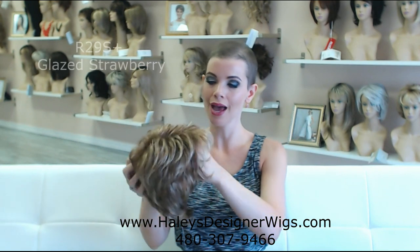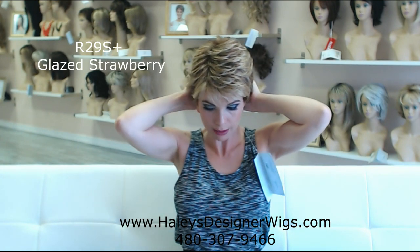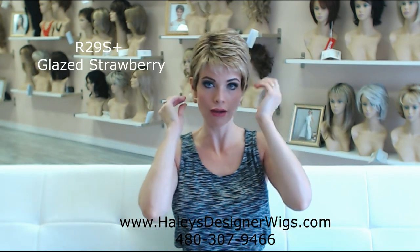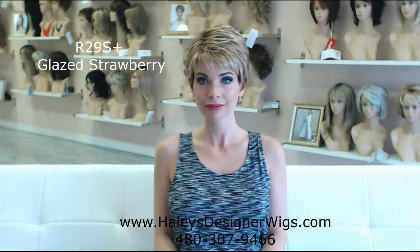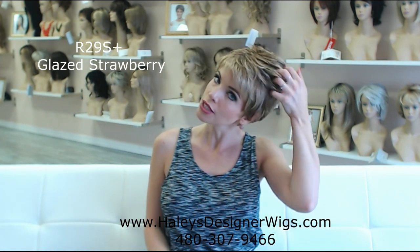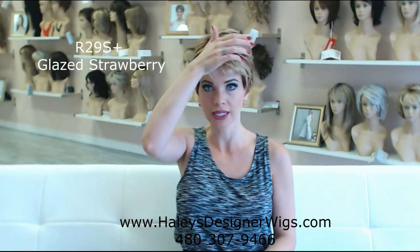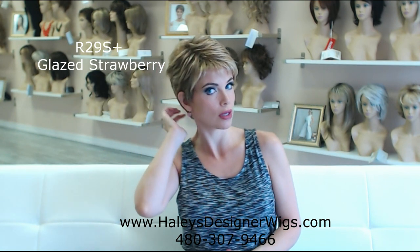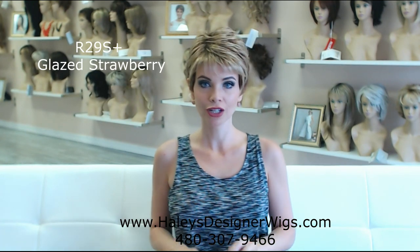Let's go to the R29S, the Glazed Strawberry. I love that this wig is about two ounces. I love the high quality fiber that this one's made out of. This is the R29S Glazed Strawberry, so it's a reddish blonde. This wig is perky. It makes me feel happy. It's lightweight, it's got movement to it. You can just style it with your fingertips. You could use a little bit of wig mousse to make it look piecier, but honestly, right now doing nothing to it, it already looks really, really charming and really, really nice. I could see wearing this with pearls for a classic look or with some beachier clothes for the summertime.